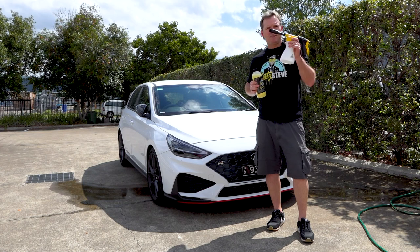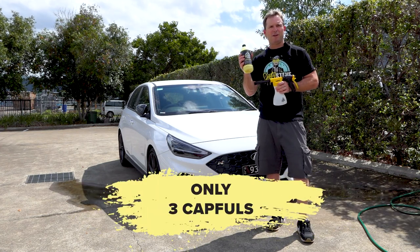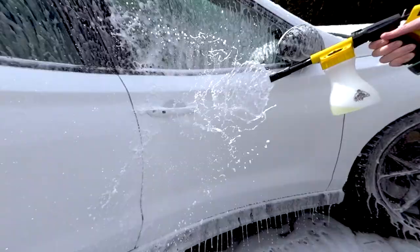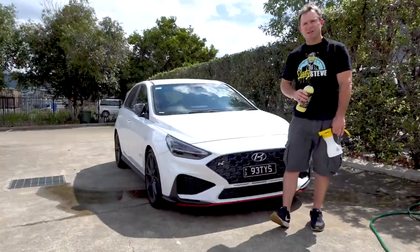Applied with our Dirty Steve applicator gun, this solution turns into soft foam covering your vehicle with only three capfuls. Made in Australia, this banana scented wash is designed to leave surfaces shiny and it actually polishes as you wash. The more you wash, the easier it is to remove surface contaminants that are stuck to your vehicle.